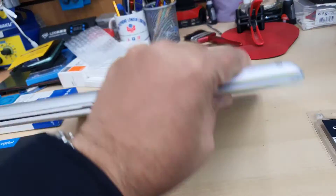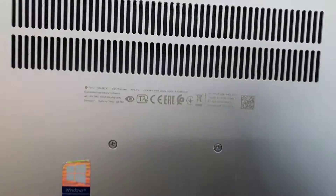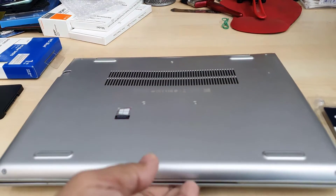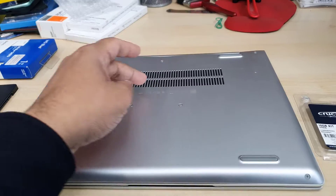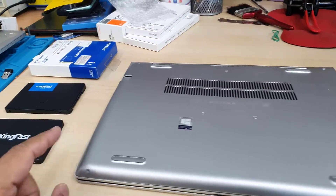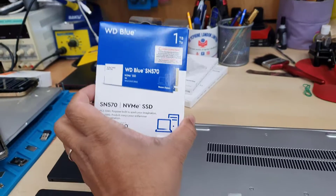Today in this video we'll try to add higher capacity RAM, because there are two RAM slots, and we're going to upgrade dual storage — one NVMe M.2 from 256GB to 1TB, and add a 256GB M.2 2.5-inch SATA SSD.